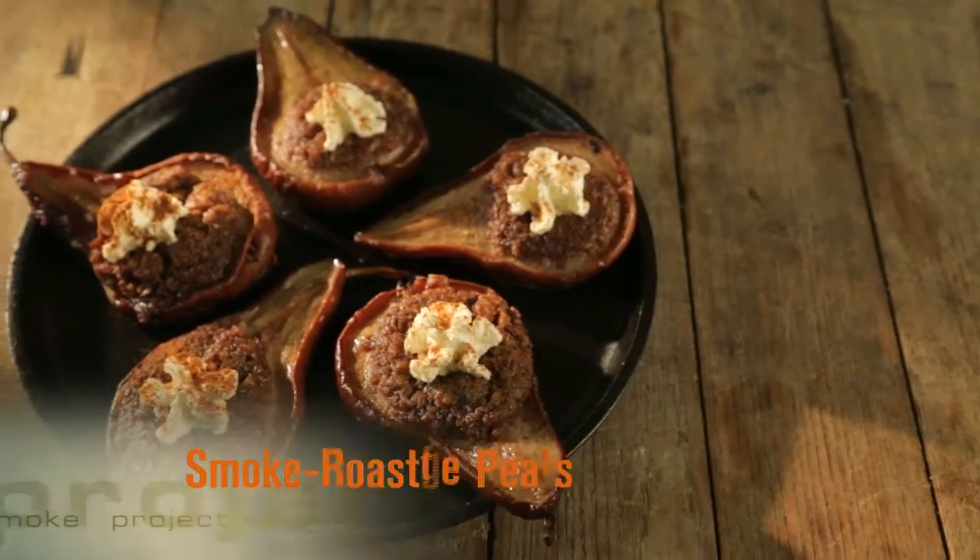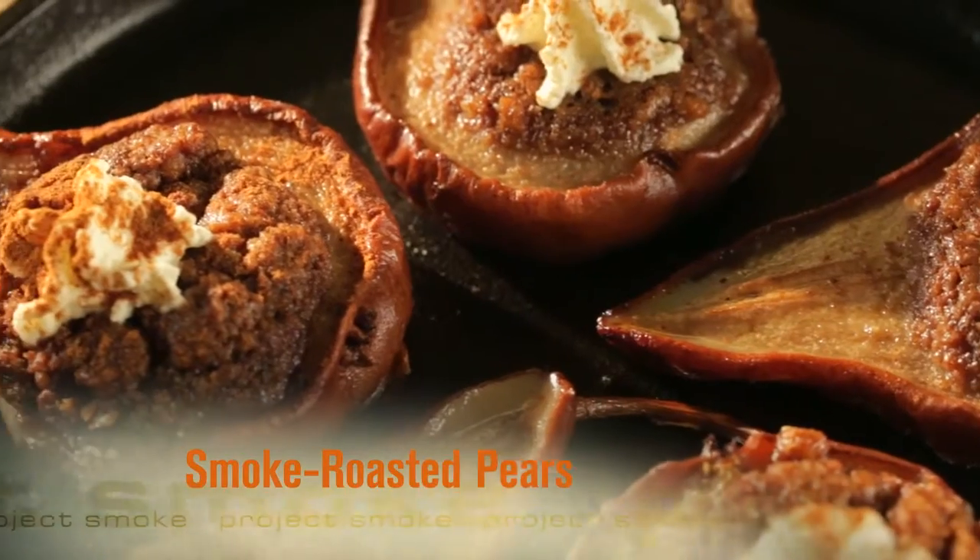I got the idea for this smoked pear from a classic baked apple. Let's take that filling and instead of baking the pear, let's smoke it.